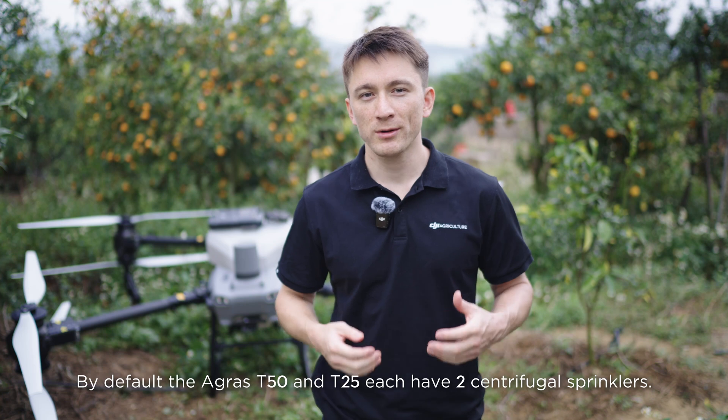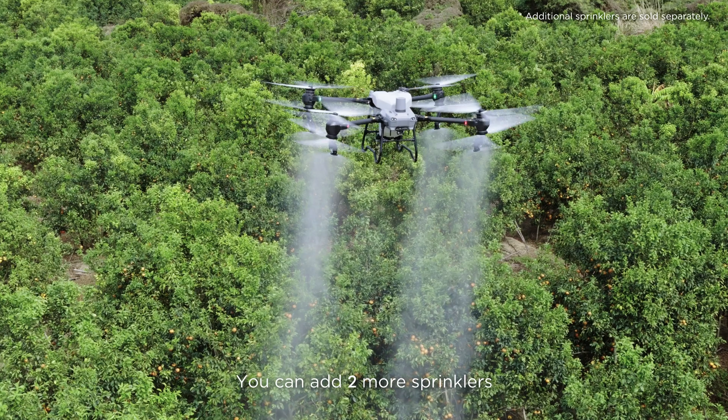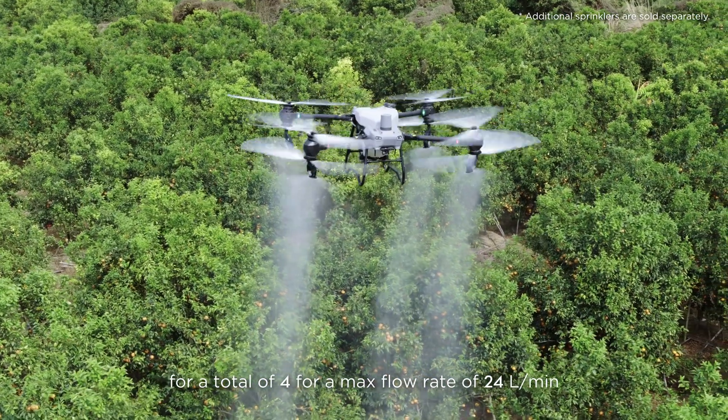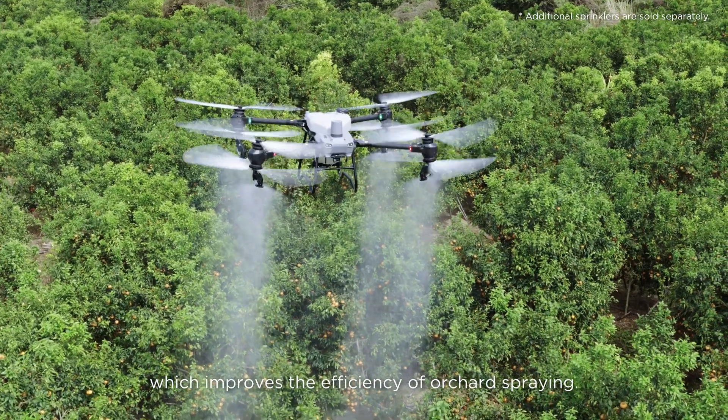By default, the Agris T50 and T25 each have two centrifugal sprinklers. You can add two more sprinklers for a total of four, achieving a max flow rate of 24 liters per minute, which improves the efficiency of orchard spraying.